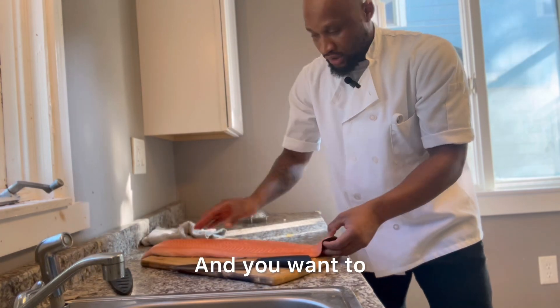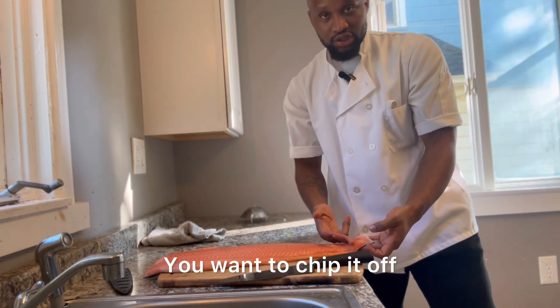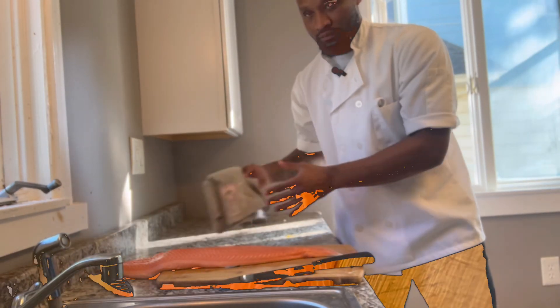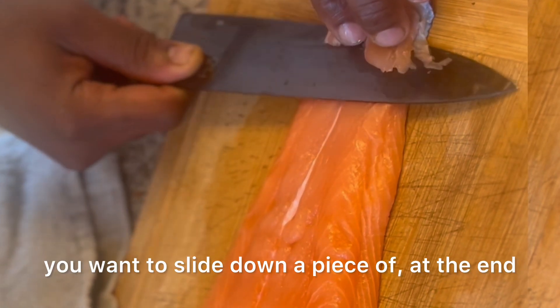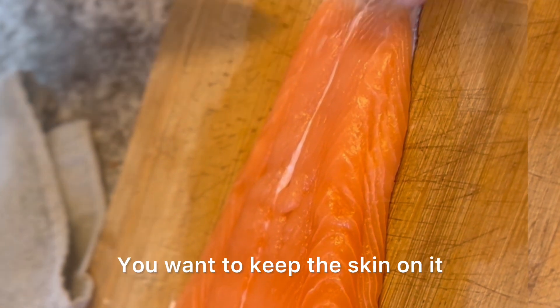You want to cut the end — just a small piece right here, chip it off. First thing, you want to slide down at the end of the salmon at the skin. You want to keep the skin on it.